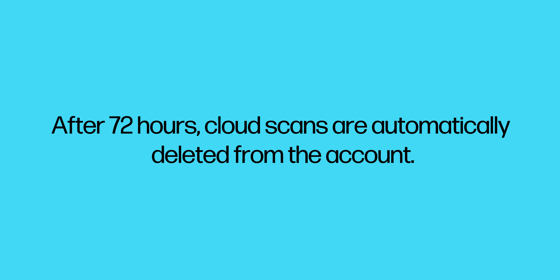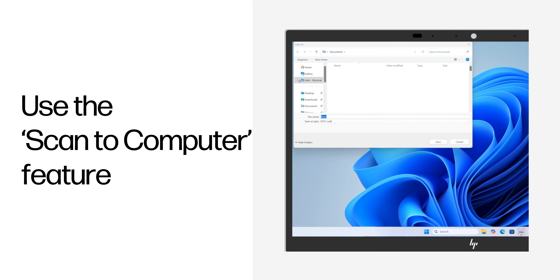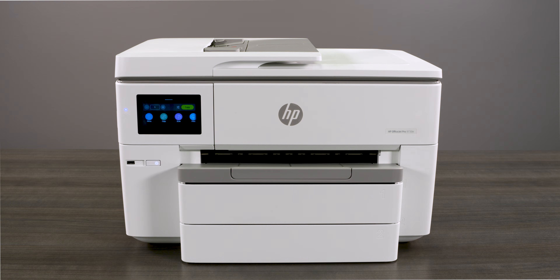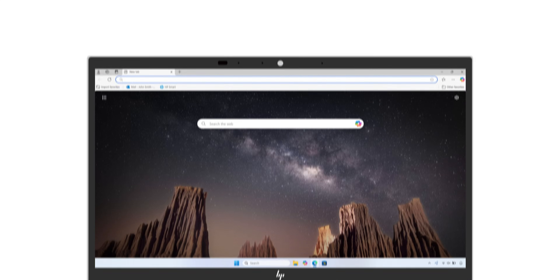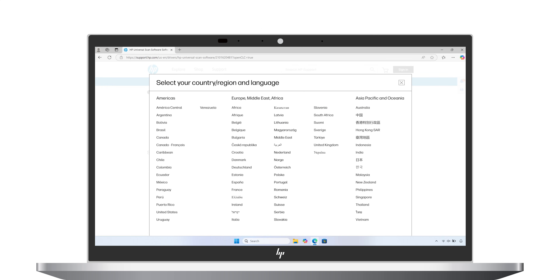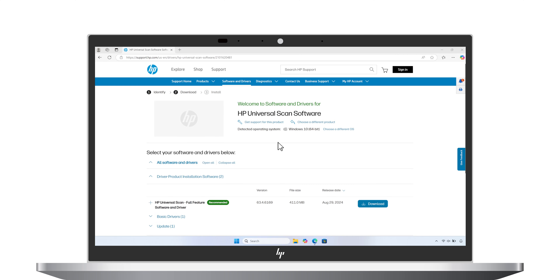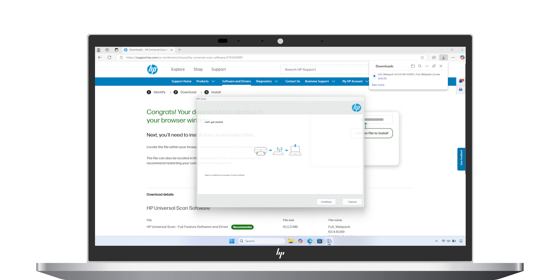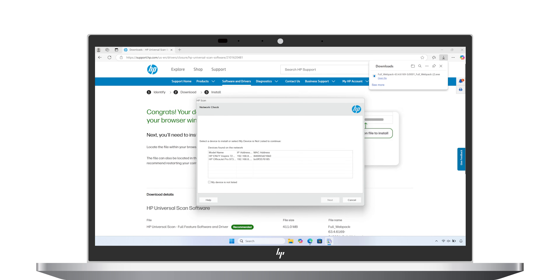The Scan to Computer feature is only available for Windows computers. After 72 hours, cloud scans are automatically deleted from the account. To enable the Scan to Computer feature, you must first download the HP Universal Scan software. To do this, go to hp.com/hpscan. If prompted, select your country or region. Next to the HP Universal Scan full feature software and driver option, select Download. Follow the prompts to install the software.